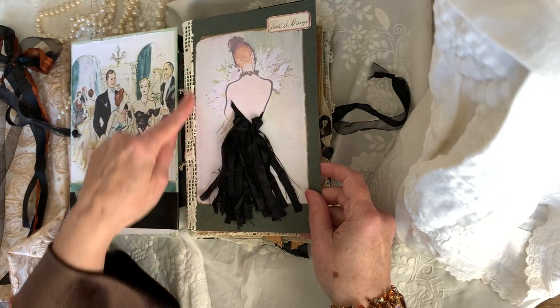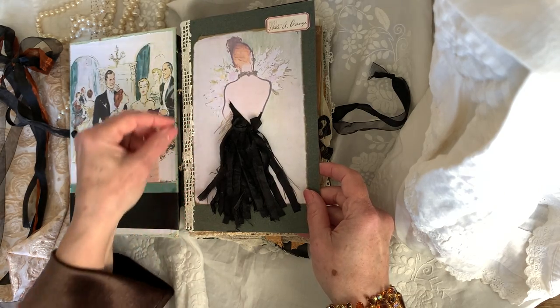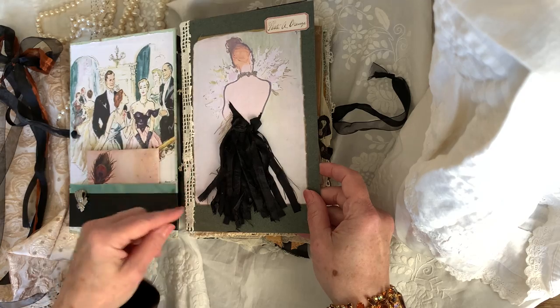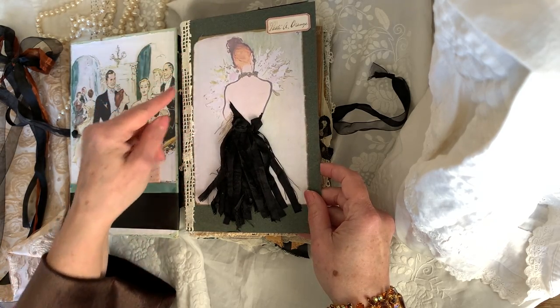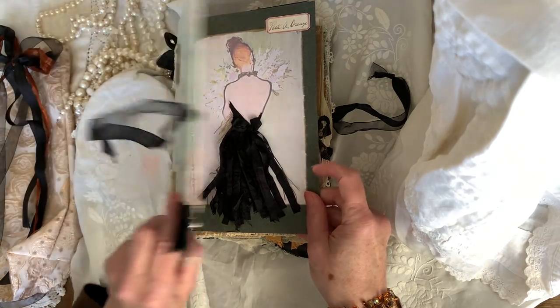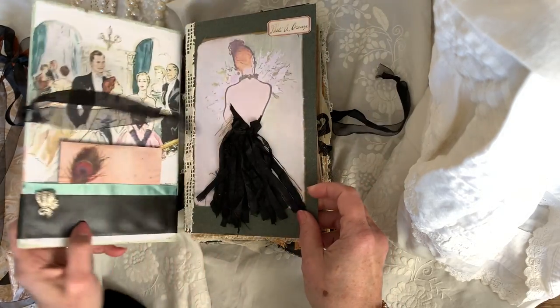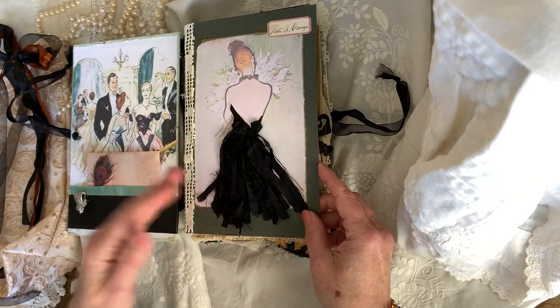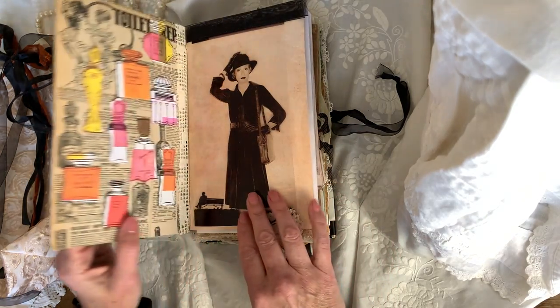I also did this reinforcement on signatures. There are three signatures. This was suggested by a lot of people, but I really like it — I noticed it on Maria's journals. For me, having an open spine helps a lot to keep it cohesive instead of different colors. So here I just did this ribbon with Sari Silk.